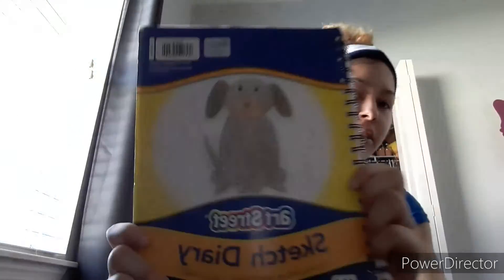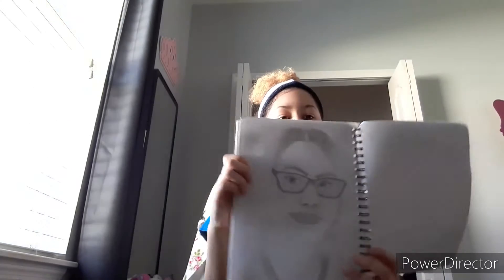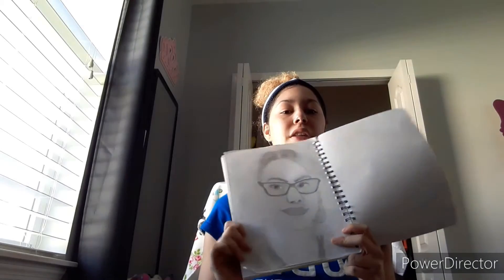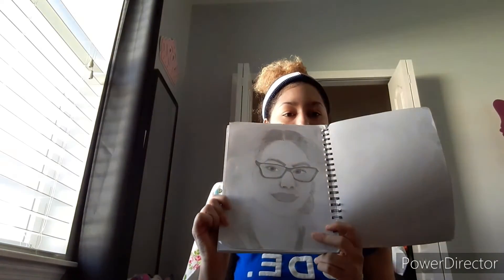I got a sketch diary — there's a picture of a dog on it, super cute. Here are some notes we were doing, a blank page I didn't mean to skip over, and then this is my drawing of me. It's pretty good actually because I traced it. This is my self-portrait — hair down, glasses on — and you can see the shading. I tried my best on it.